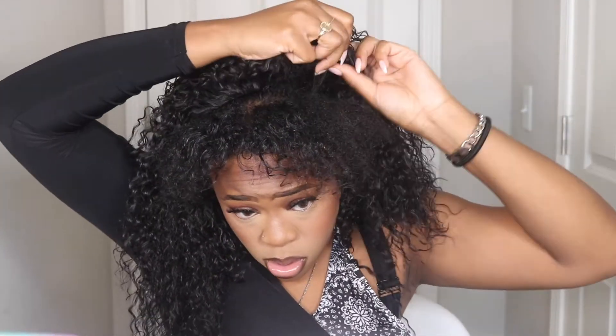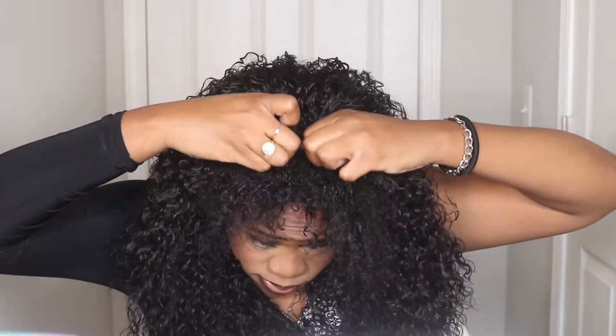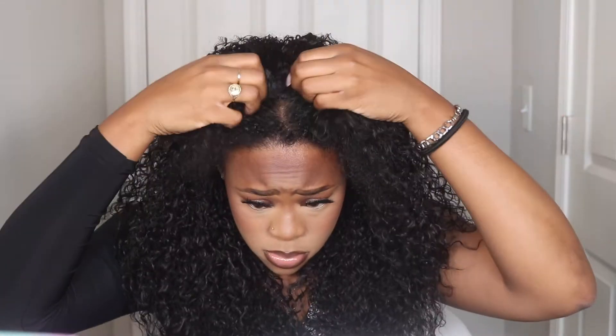So my hair is natural, so I'm just going to wet it with some water off camera so that way it will match the texture of this unit. Keep in mind that this unit is curly. It has a very nice soft feel to it, like extremely soft. I really love how this hair feels.